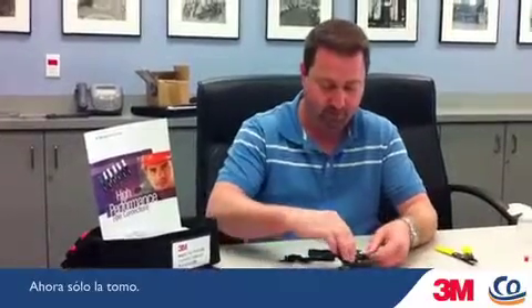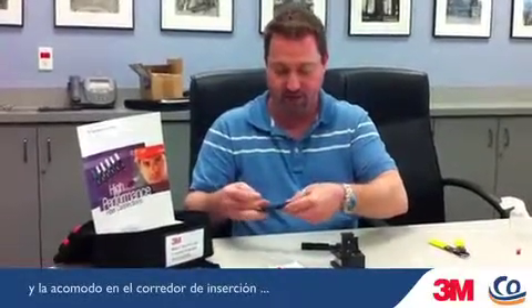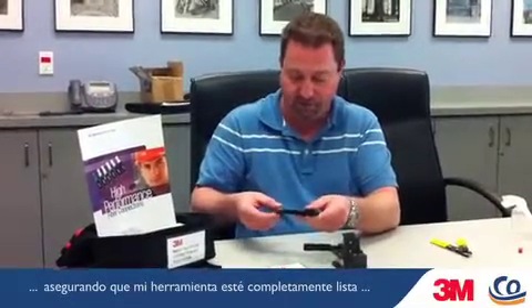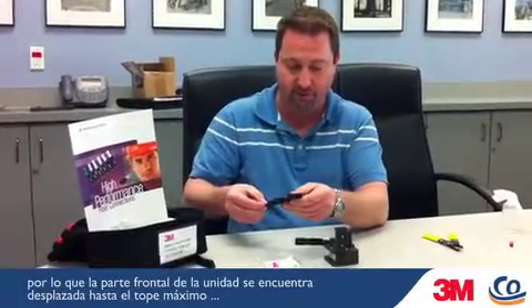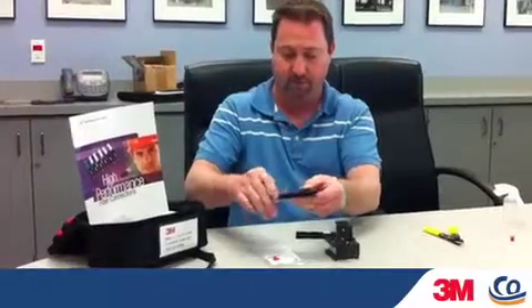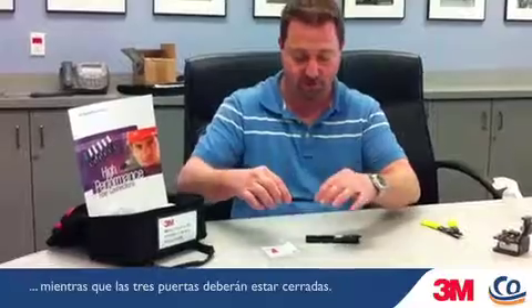I have already prepped my fiber. I now just cleave, and take my fiber and put it into the insertion slide — making sure that my tool is completely set so the front of the unit is completely up front and the edge of my fiber is right on the tip. I lock this down in place and have my tools set up so all three of my doors are closed.